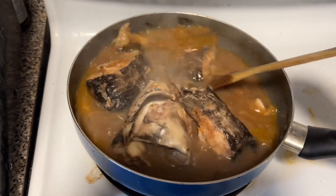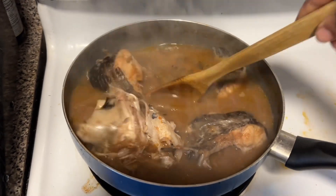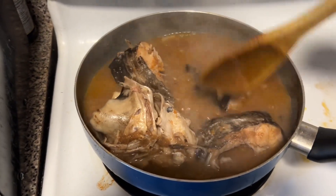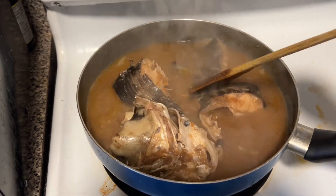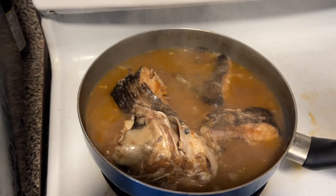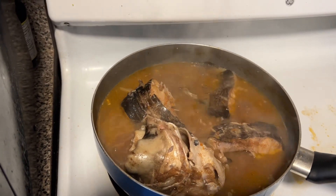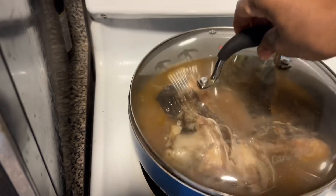We'll let it cook for 10 minutes and come back to check it. So this is the pepper soup — it's still cooking. We just have to check how the pepper soup is doing. Let me taste it. We still need to let it cook for another five minutes more.